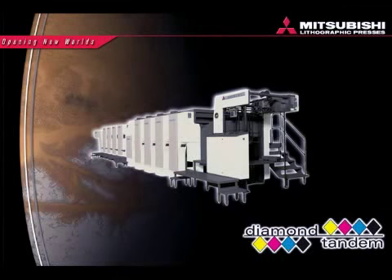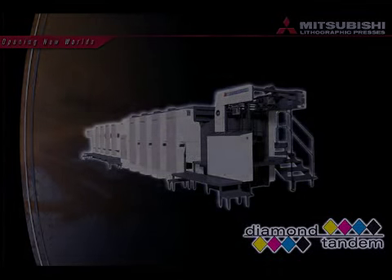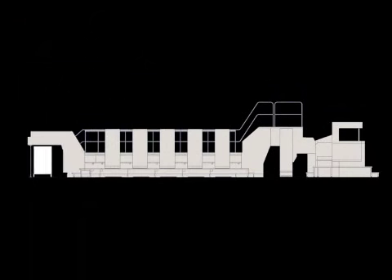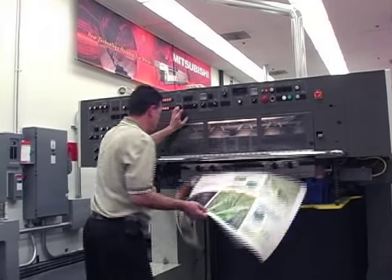Take the lead in the sheet-fed marketplace with the Mitsubishi Diamond 3000 Tandem Perfector. Available in any combination from one to six reverse side or front side units, the capabilities of this press will give printers a distinct advantage.